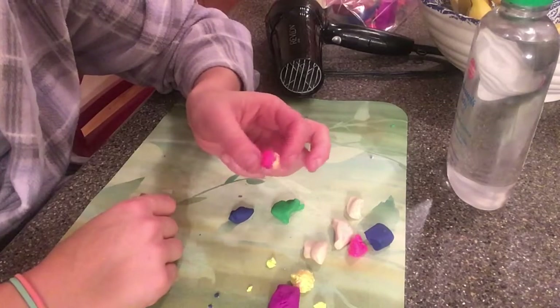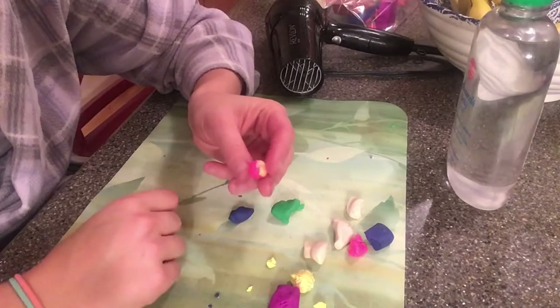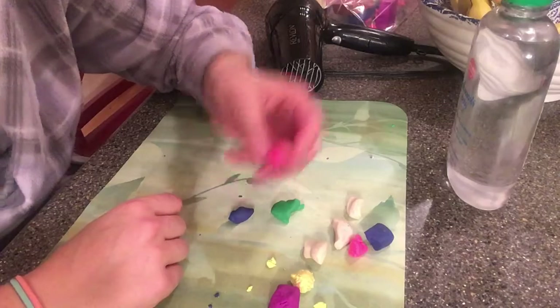Then we will spray them with varnish and they will be shiny. So that's step one — easy peasy. Put a few pieces together, roll it in your hand, and you have a bead.